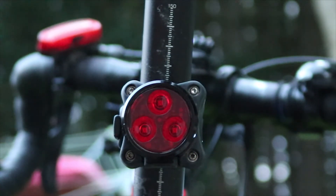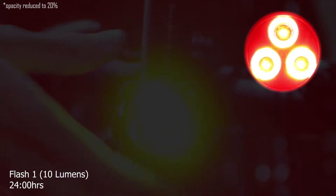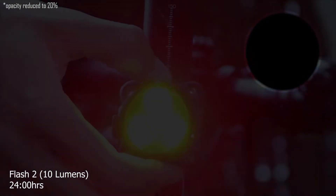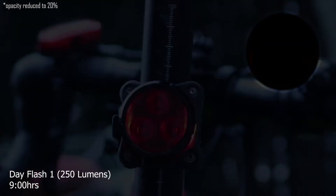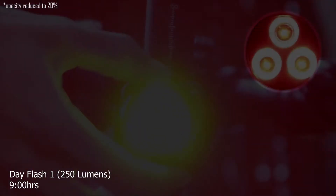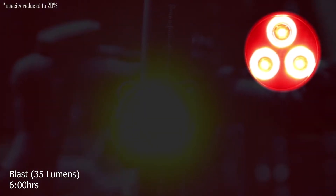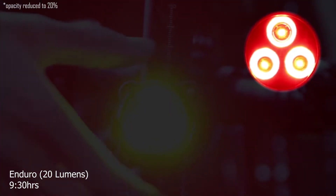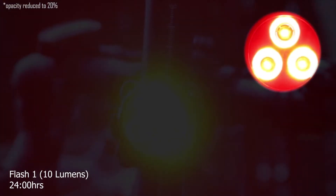Now we're going to look at the flash modes included with the light: Flash 1 with 10 lumens, Flash 2 with 10 lumens, Flash 3 with 35 lumens, Day Flash 1 with 250 lumens, Day Flash 2 with 125 lumens, Blast with 35 lumens, Enduro with 20 lumens, Economy with 5 lumens, and then back to Flash 1.